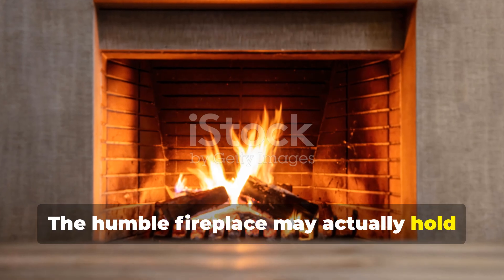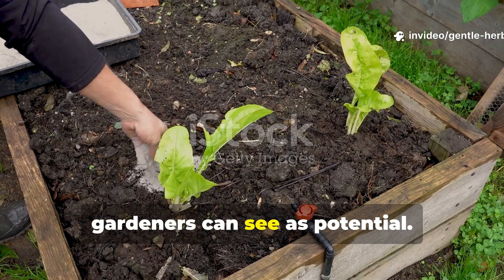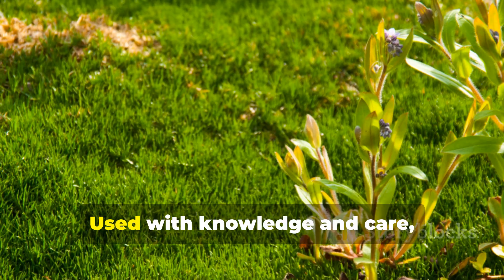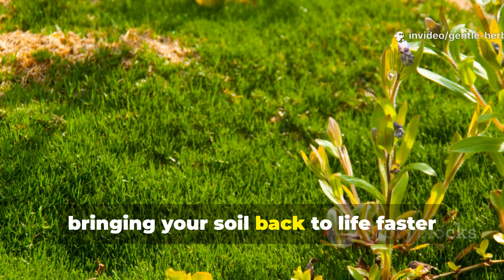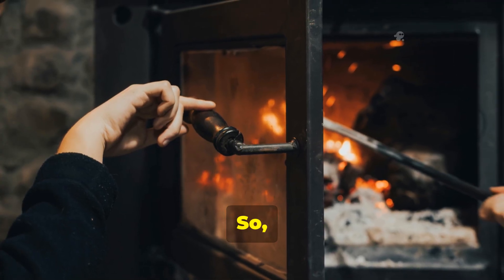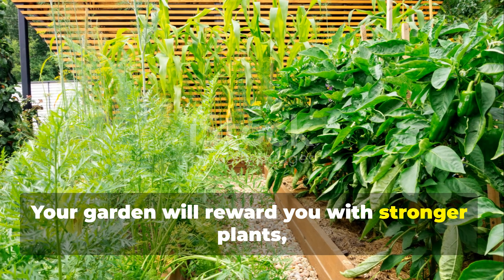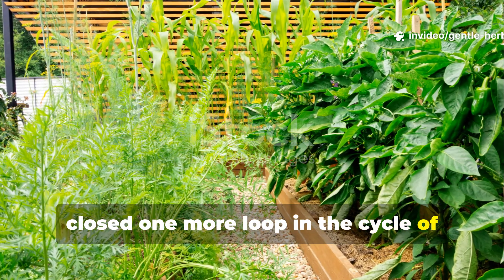The humble fireplace may actually hold the key to your best soil yet. What most people see as waste, gardeners can see as potential. Wood ash is proof that the best soil enhancers don't come in bags or bottles — they're already part of your daily life. Used with knowledge and care, this grey dust can spark a biological revolution in your garden, bringing your soil back to life faster than any store-bought product ever could. So next time you clean out your fireplace, don't just toss that ash. Store it, respect it, and use it wisely. Your garden will reward you with stronger plants, richer soil, and the satisfaction of knowing you've closed one more loop in the cycle of natural abundance.